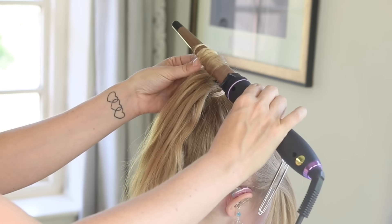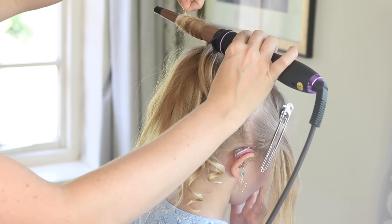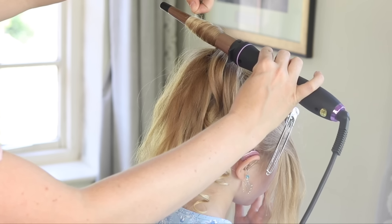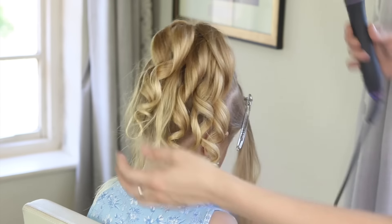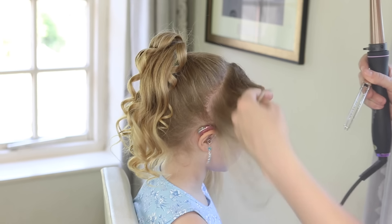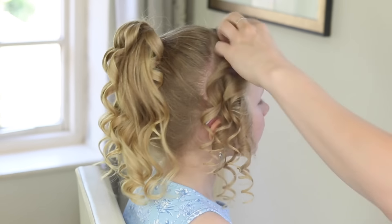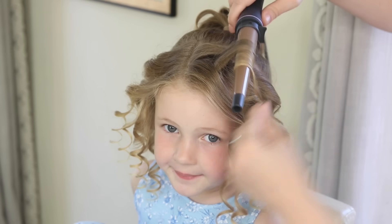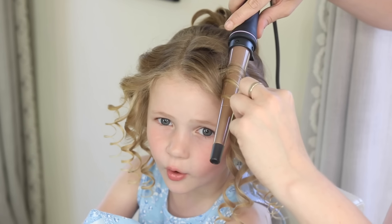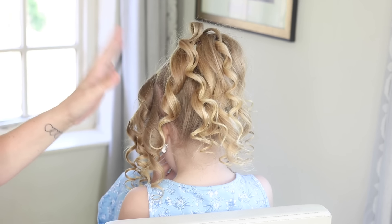I've chosen quite a thin wand for Bailey because I quite like this one for children, but by all means if it's for an adult you could go for a slightly thicker one — just a bigger curl if you wanted to. I'm just holding that for a few seconds, sliding it off, and we've got the little curl. Then I'm going to release these grips and curl these front sections as well. All the curls are going in really quickly — really simple, you don't need to spend too long on each curl at all.